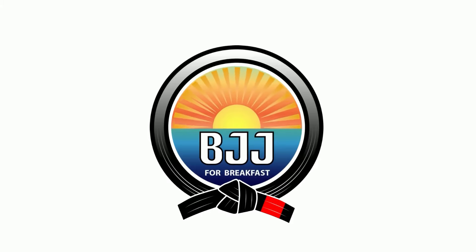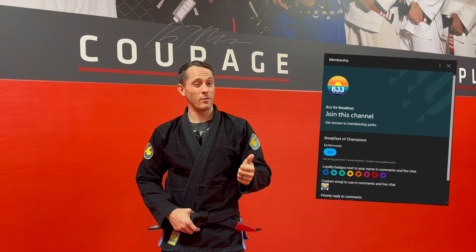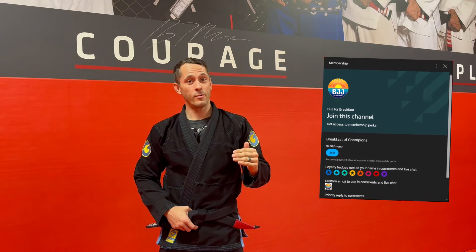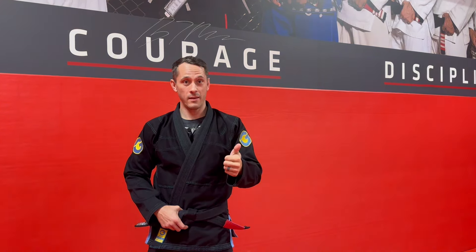BJJ for breakfast. What's up everybody? Thank you for supporting the channel. If you like what you're seeing and you want more content, think about joining the BJJ for breakfast membership for just $4.99 a month. You'll get exclusive member-only content and it'll give you a deeper understanding of each of the videos that I post each week. Take your skills to the next level. Thank you.